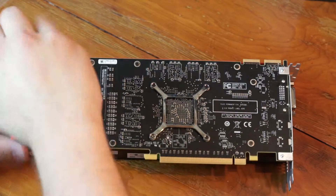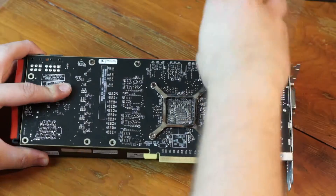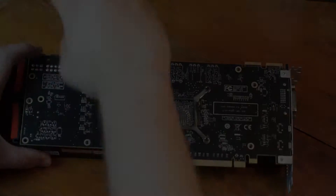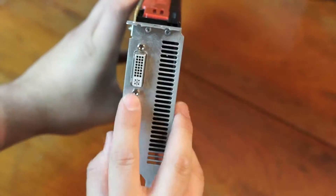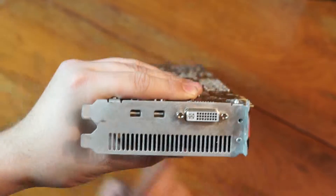We grab a screwdriver and remove all the screws on the back of the card, apart from the ones around the GPU core. On some graphics cards there are screws at the end of the IO ports that need to be removed before we can take the body of the GPU off.